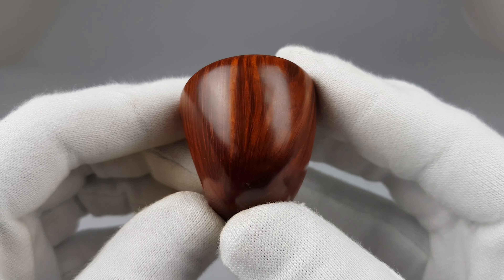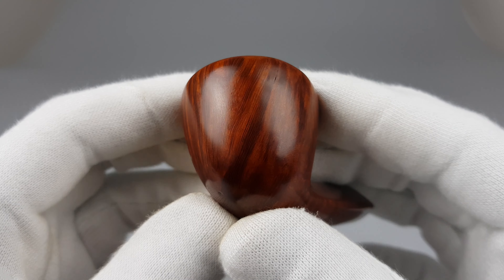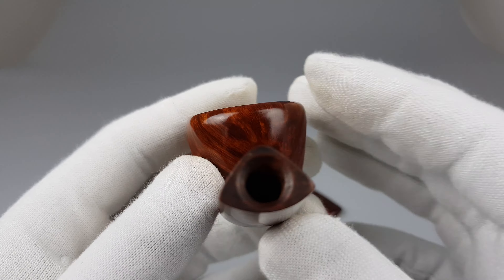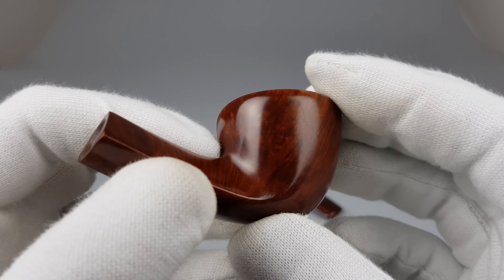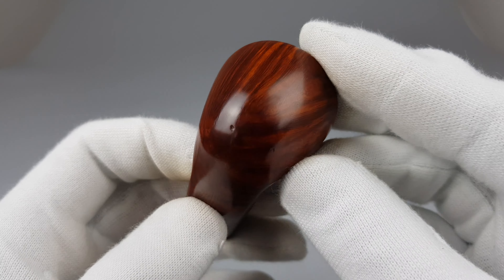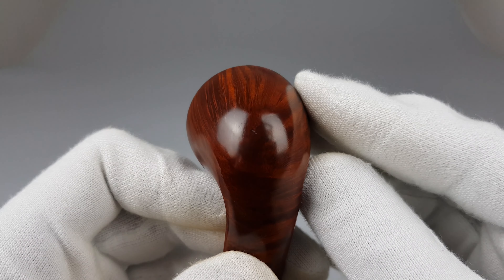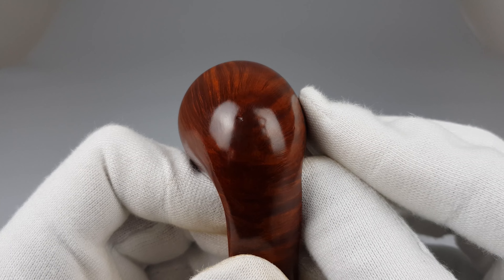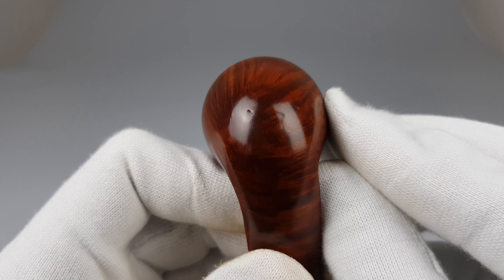Beautiful straight grain as you can see. Not entirely covered with it but still looks awesome. Very, very small scuffing on the bottom side — just a couple of small dents.